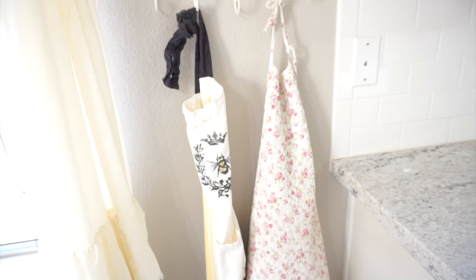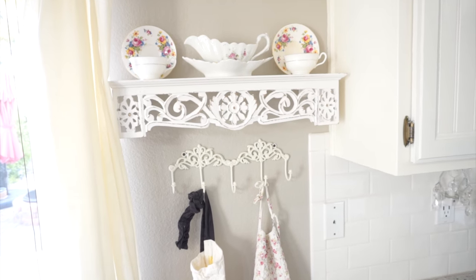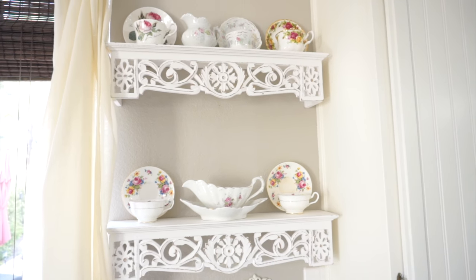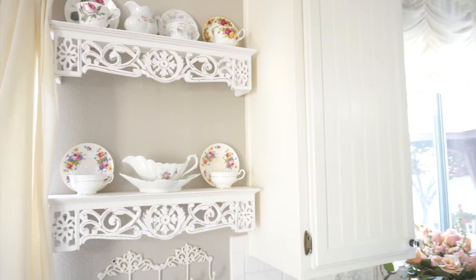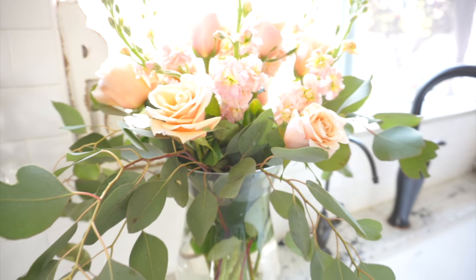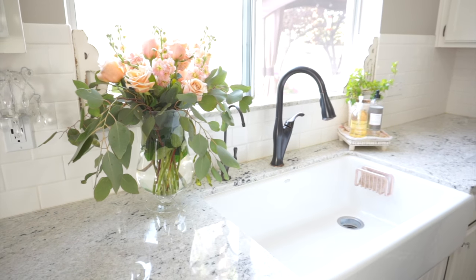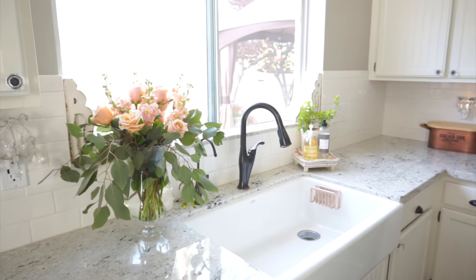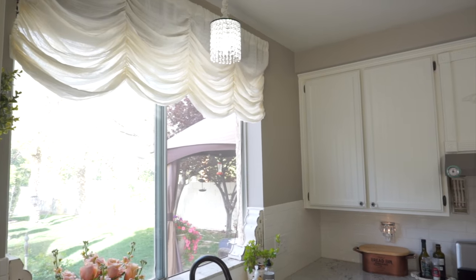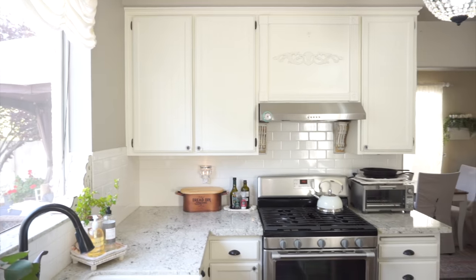Never underestimate the power of just a few very small changes to a room. Just taking things away and decluttering can make a huge difference. I really feel there is a difference in here even though I didn't do anything very drastic. I love the look — stuff is put away, there isn't as much on my countertops, it already makes my kitchen feel a little bit bigger. I love the French country look with the teacups on my shelf.